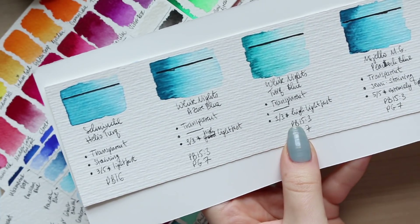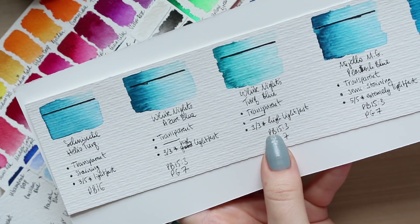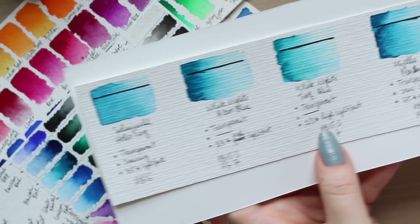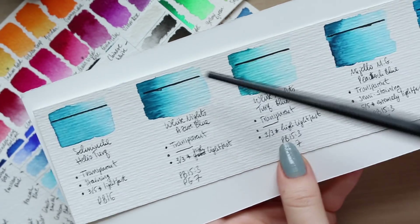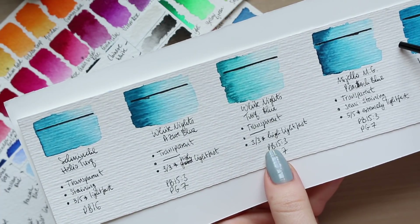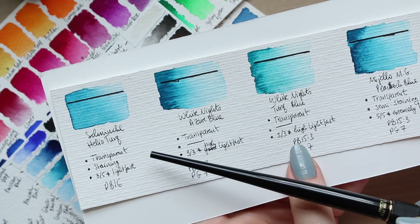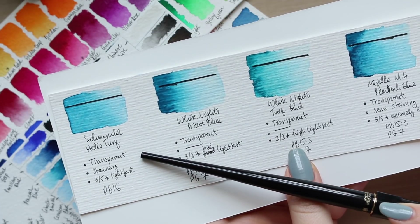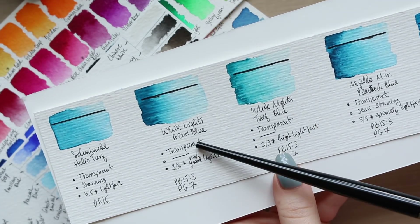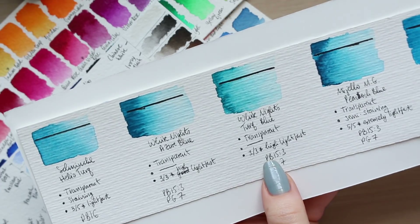All four of these watercolors are transparent. In terms of staining, Schmincke says it is a staining color. There is no staining information for White Knights' Azure Blue and Turquoise Blue, and the Mijello Peacock Blue is semi-staining.